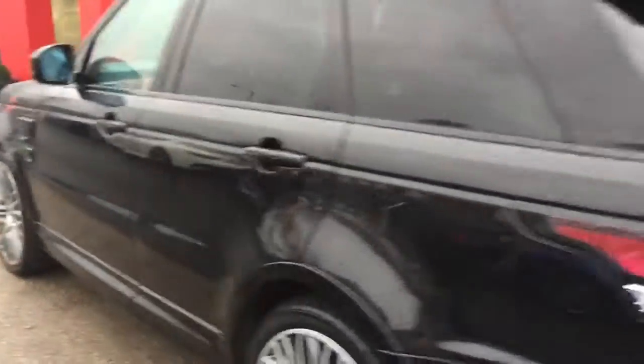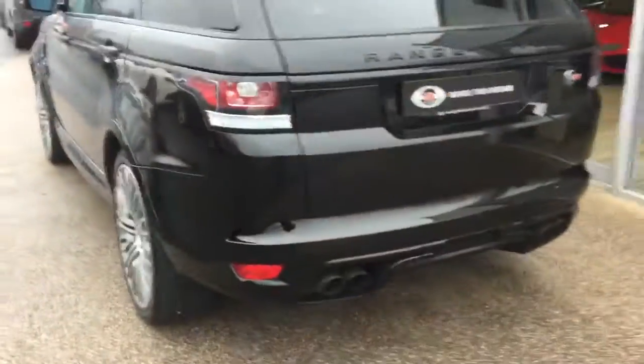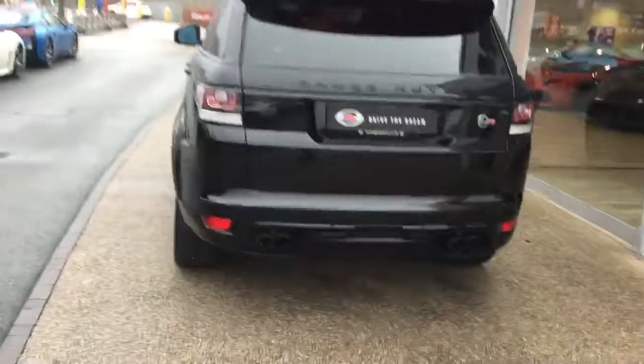We've got the privacy glass, and around the rear on this SVR the car does come with the quad exhaust pipes and also the power boot. You can see all the black badging there as well.